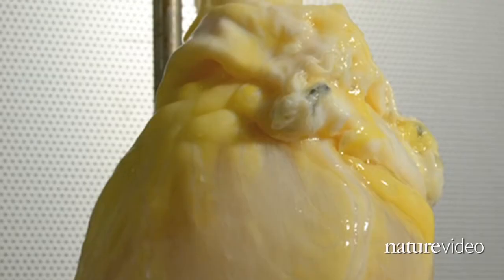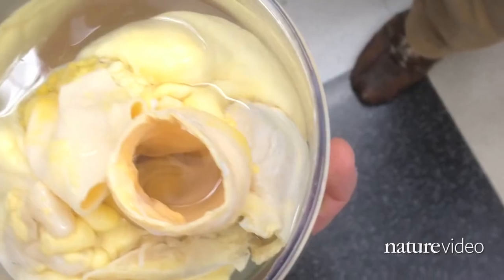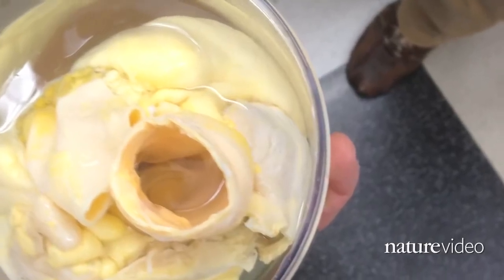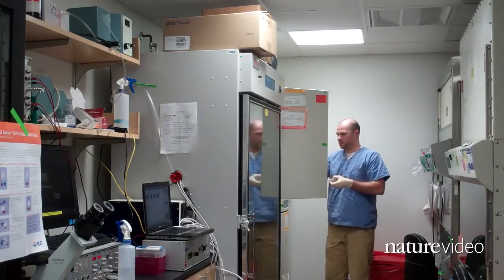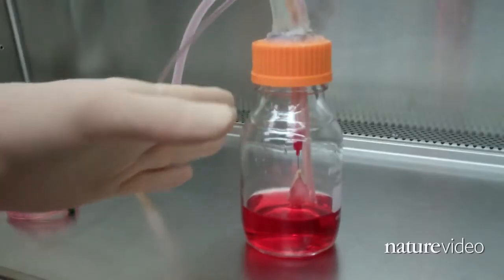Stripping away the donor cells removes the antigens that can cause the body's immune system to reject the new organ. The scaffold can then be repopulated with healthy new cells that are immunologically matched to the patient.